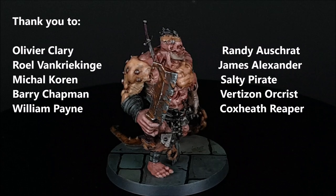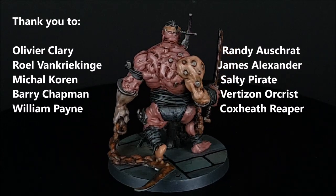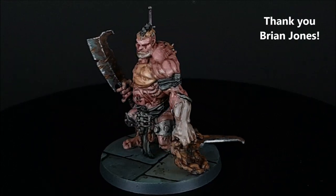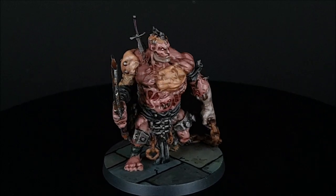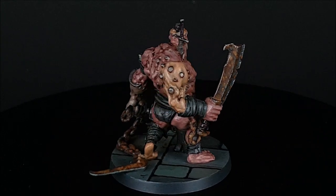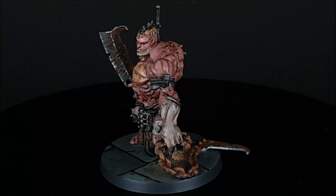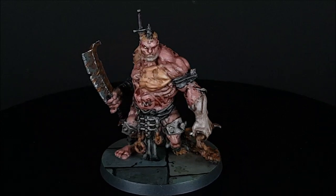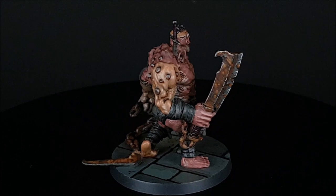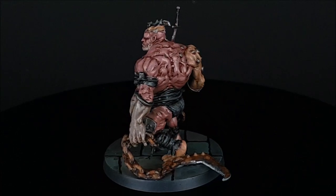And there you have it — the Flesh Golem from Massive Darkness, also usable in Dungeons and Dragons. A special thanks to all my Patrons, I really appreciate all of your support, and a big thanks to Brian Jones for sponsoring the channel. If you haven't painted this guy already, give him a try — he was a lot of fun. I love painting rust on things. If you have any questions or comments, please feel free to leave them in the comments section below. I hope everyone's staying safe out there, thanks for watching. We'll see you next time.